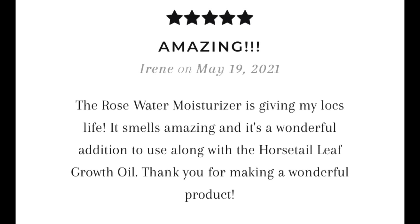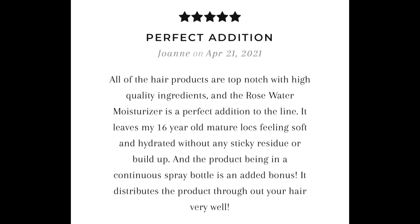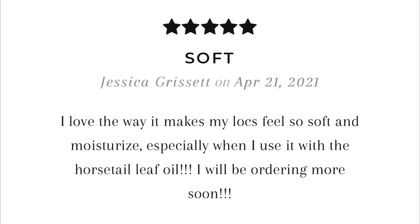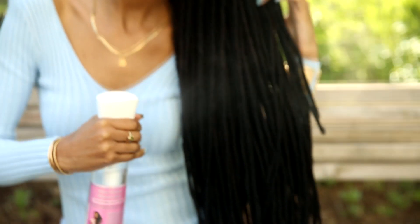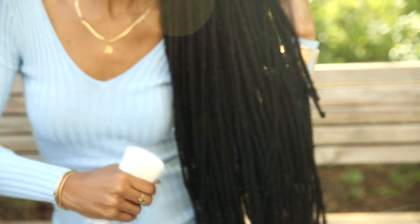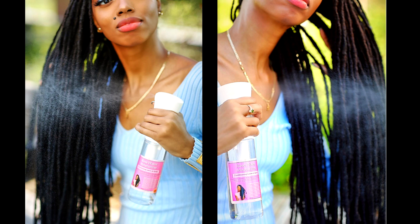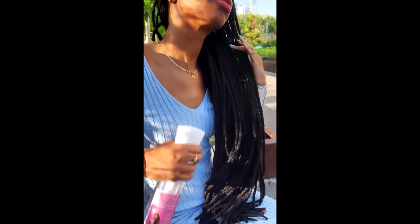Do you see how much mist you get with a single spray? Perfect for quick and generous application to be distributed all over your luscious locks. It's also great for loose naturals and protective styles too. With organic rosewater, aloe vera juice, horsetail extract, and more, this blend is carefully crafted for optimal hydration and nourishment for your natural hair. Check out my shop — we have free shipping today.